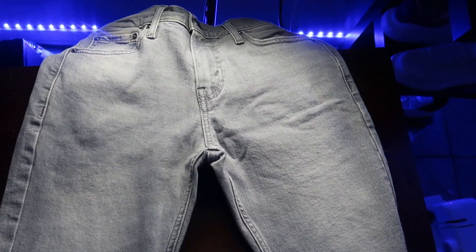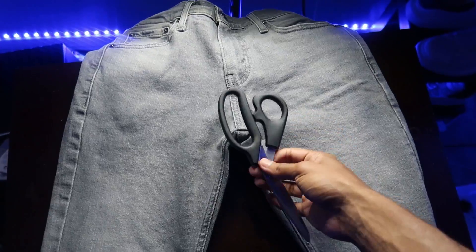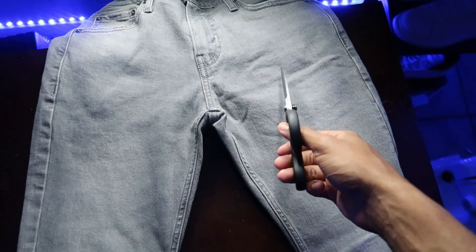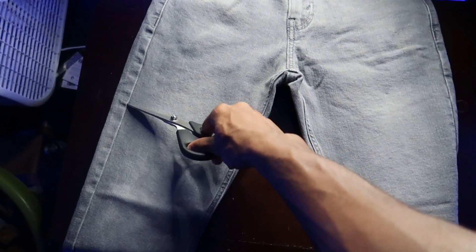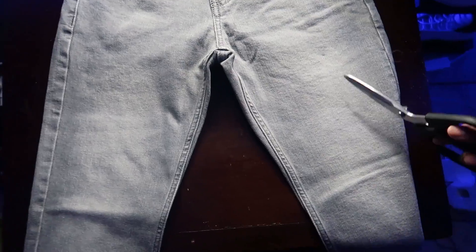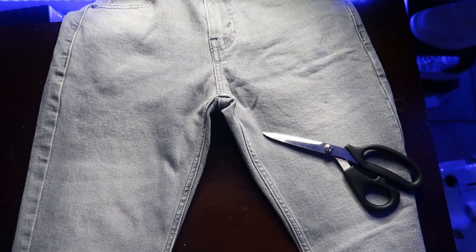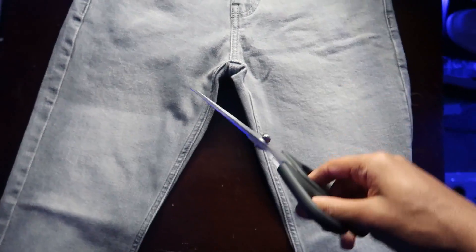Alright YouTube, as you can see we have our first pair of jeans right here. What I didn't mention in the accessories you would need — you also need some scissors, and I thought that was obvious, but you never know. The first thing you want to do is take your first pair of jeans and cut to where you're gonna be making the stacks at, or where you're gonna be cutting to make the stack jeans. You can use a pen or a pencil to mark it, but I don't have one so I'm just gonna eyeball it.